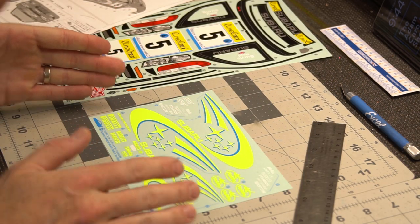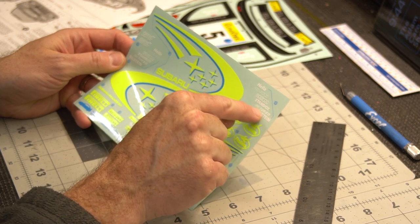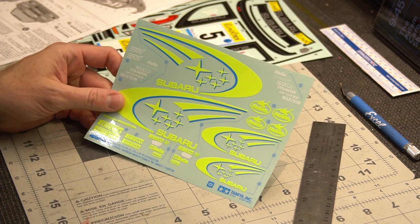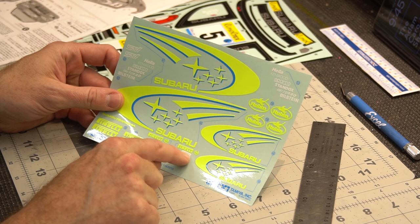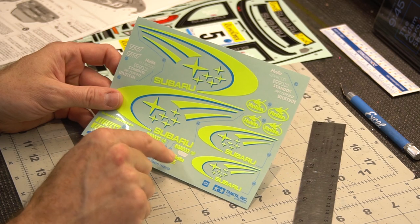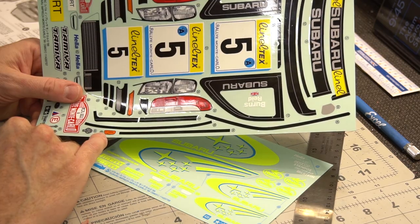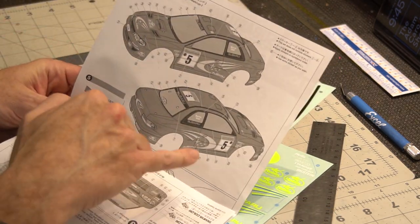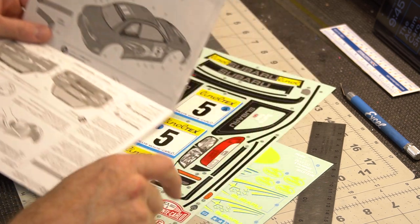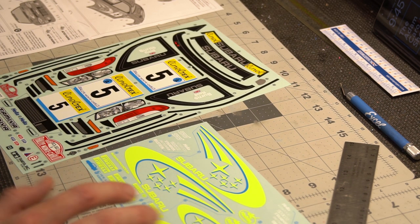On some Tamiya decal sheets there will be instances where they have a kind of bracket showing that these pieces are all supposed to be cut out together — so you're not individually cutting each letter, you just cut it out as a whole and slap it on. Application order matters here too: for example, decals 50 and 51 are identical but reversed for either side of the body, and then side markers numbered 63 go on top of that specific spot, so the order you apply them to the body is important.